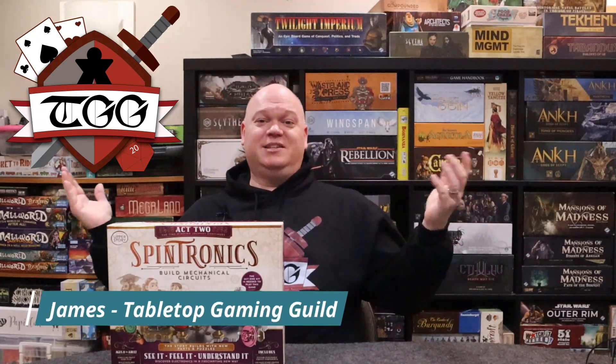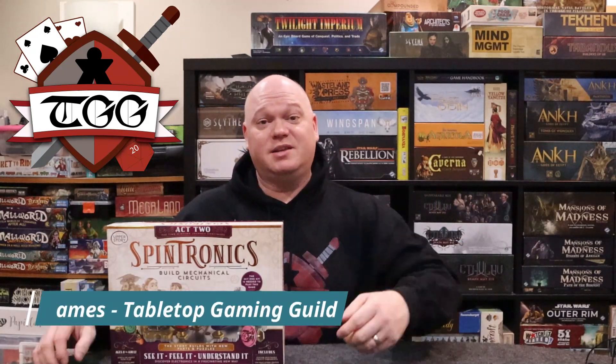Hi, this is James from Tabletop Gaming Guild, and today we're going to take a look at Spintronics, published by Upper Story. This game is going to teach kids how to make mechanical circuits, how they function, how gears move — all that really cool stuff that's going to be required if they're going to have any idea how to do anything mechanical or engineering in that area.